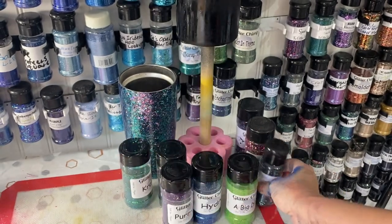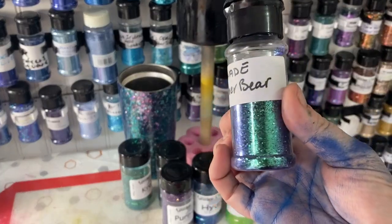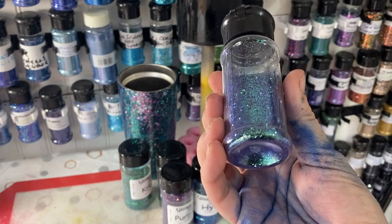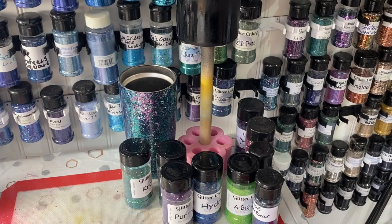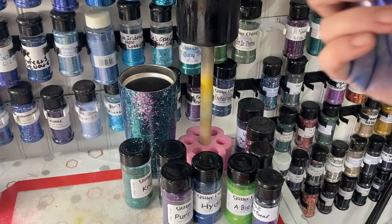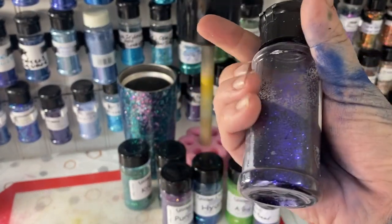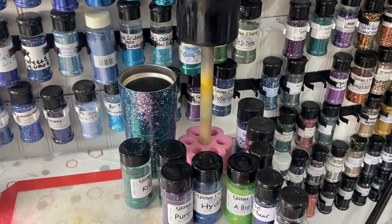Most glitter dealers do sell color shifts, but a lot of them don't sell fine color shifts. There's one called Shade by Feather Bear Bling - it's not super fine but it's really cool. My absolute favorite is Maleficent by Radioactive Glitter, which shifts from purple to black. I love that glitter and use it a lot.